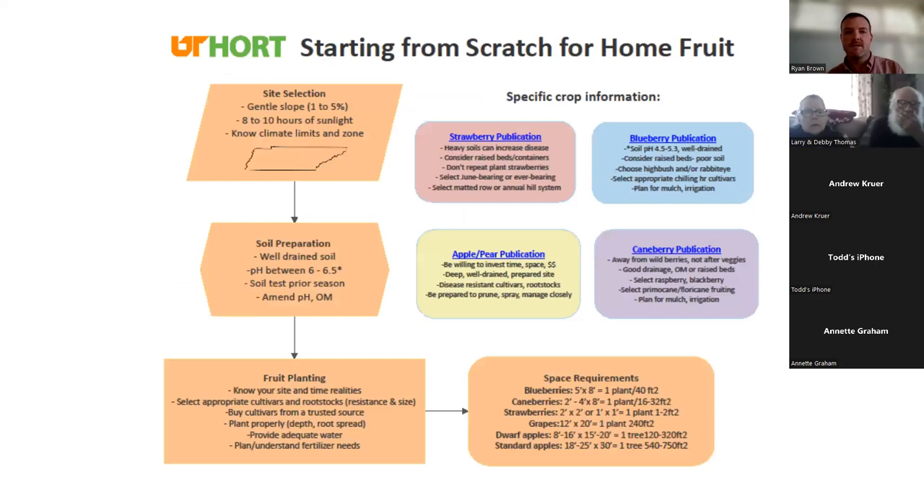If you're brand new and don't have a clue about fruit production, this is where I'd encourage you to start — it's just a little handout publication. We have different publications for strawberries, apples and pears, cane berries, and blueberries. We don't currently have one for peaches, which is what we get asked the most about in the home garden or backyard.